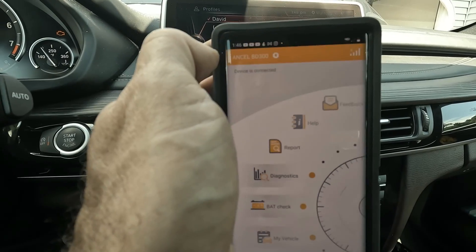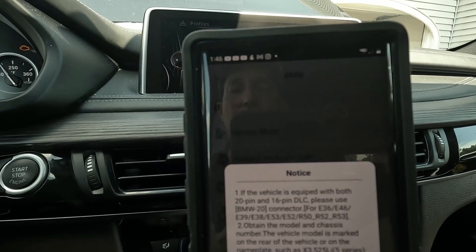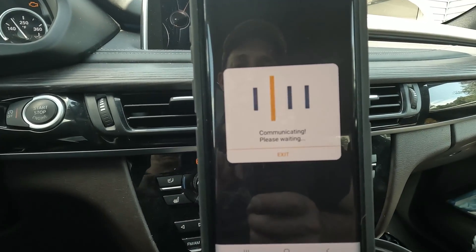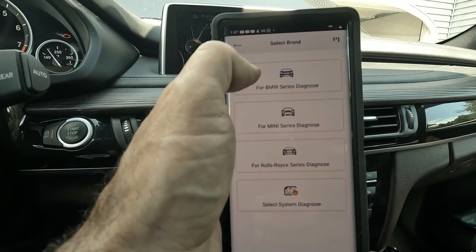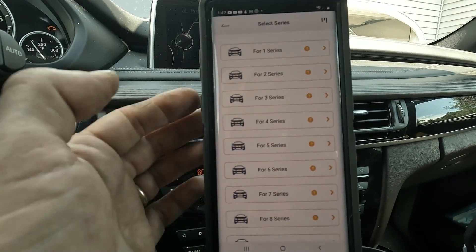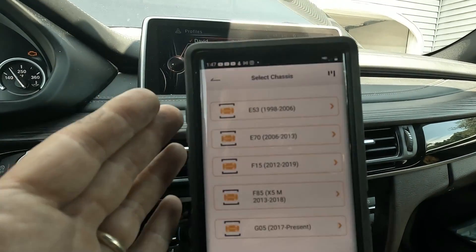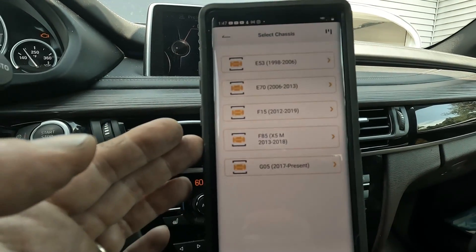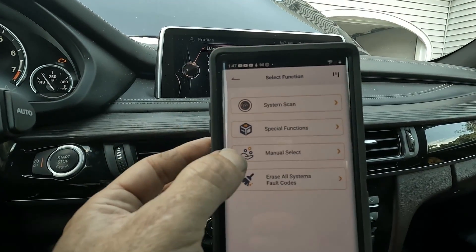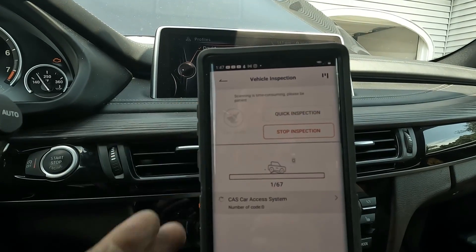Let's go back because I need to do a full scan on this car due to the check engine light. Go under diagnostics, then BMW, hit okay, and it's going to scan and ask for the series. This does BMW, Mini, Rolls-Royce, and you can do a generic scan too. We have an X-Series vehicle — an X5. It helps you narrow down: it's not an E53, not an E70, yes it's an F15, and not a G05 which is a newer car. So we have an F15, and we can do a system scan, special functions, manual select, or erase fault codes quickly. We're going to do a system scan and a deep inspection to see what faults we have.